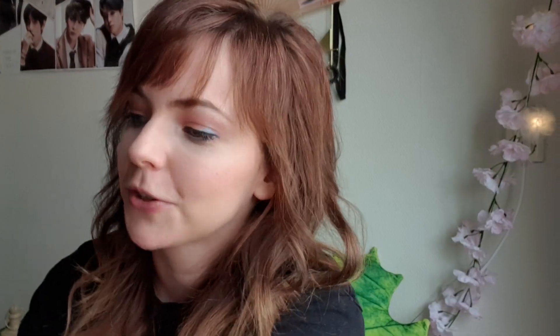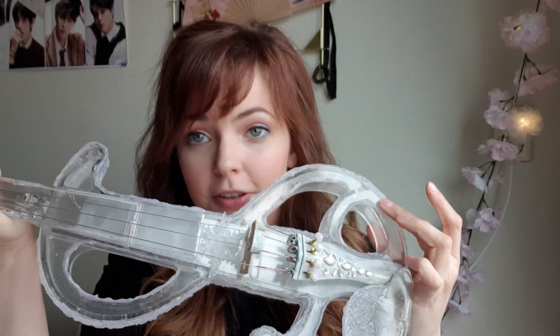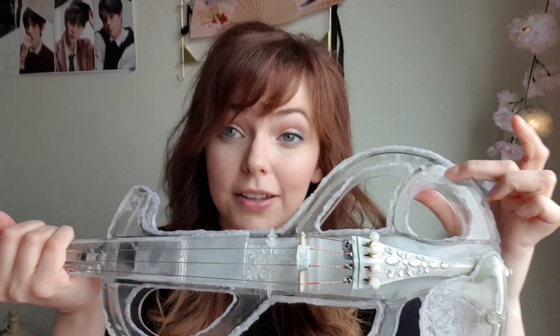Almost forgot — I have a matching bow! I tried to make it look frozen as well. I had to take clear nail polish on the surface because after all the glue the surface had become matte and it didn't look good. That's how I made it shiny again.